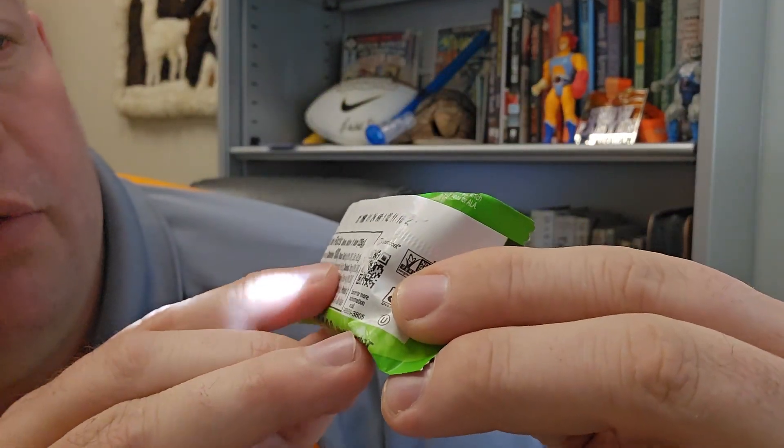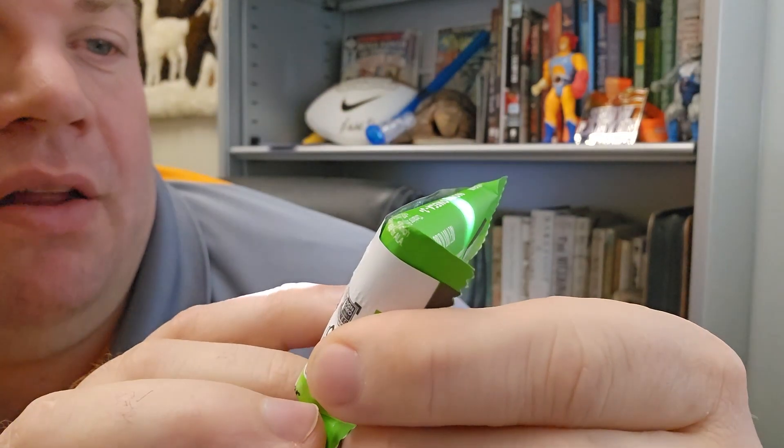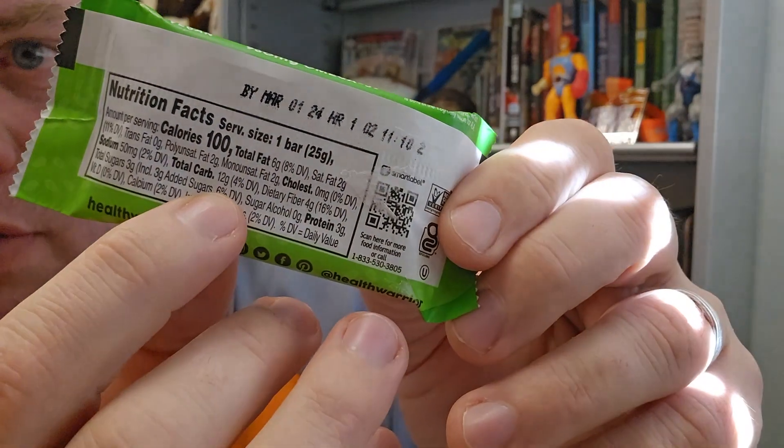As we look at the rest of the information here, we see that it's got 6 grams of fat — so relatively high in fat for how small the bar is — and then 12 grams of carbs, so it is relatively high in carbs.